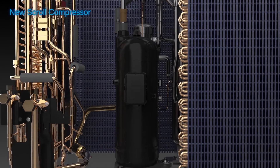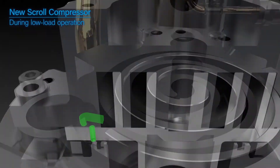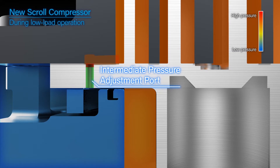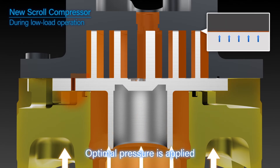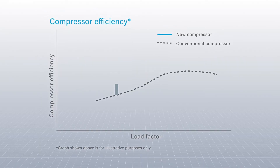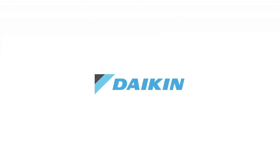The new scroll compressor employs back pressure control. The refrigerant is sent under pressure from the intermediate pressure adjustment port to the back of the movable scroll to optimally control the pressure applied. This reduces refrigerant leakage and improves operating efficiency at low loads.